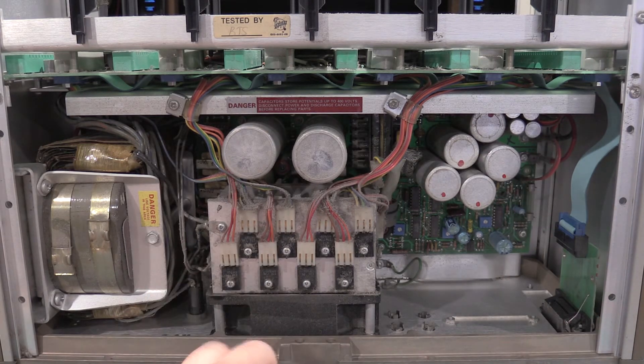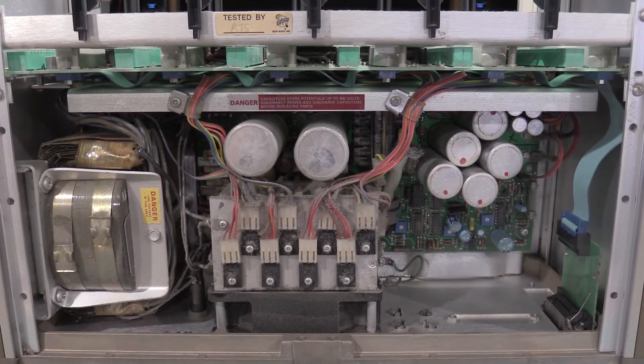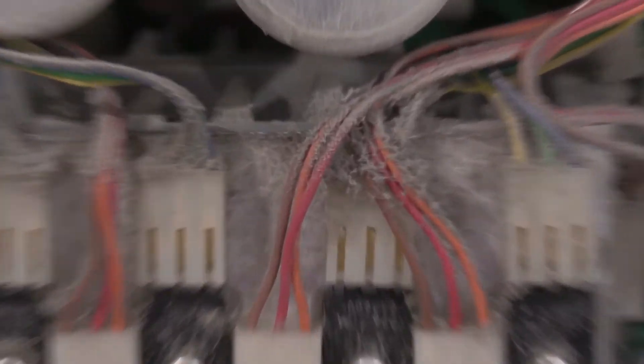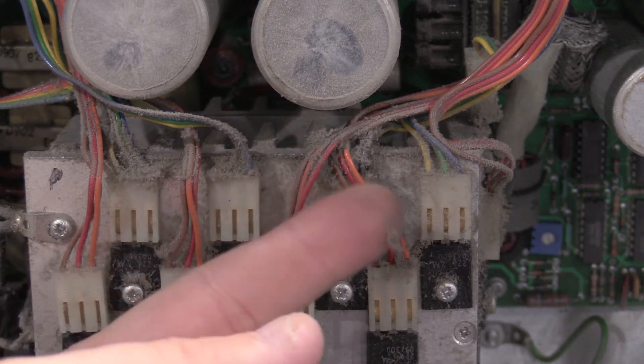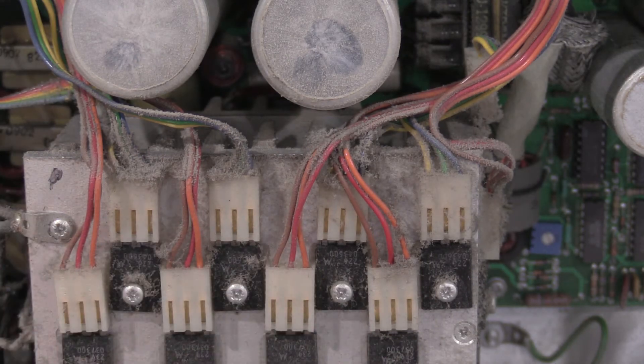My plan for this supply is: one, clean it. This is as opened — I haven't done anything on this yet. That needs to meet the air compressor. I'll take this out into the garage, blow it outside, get all the dust out. The fan's actually in pretty good shape, but it is kind of crusty.